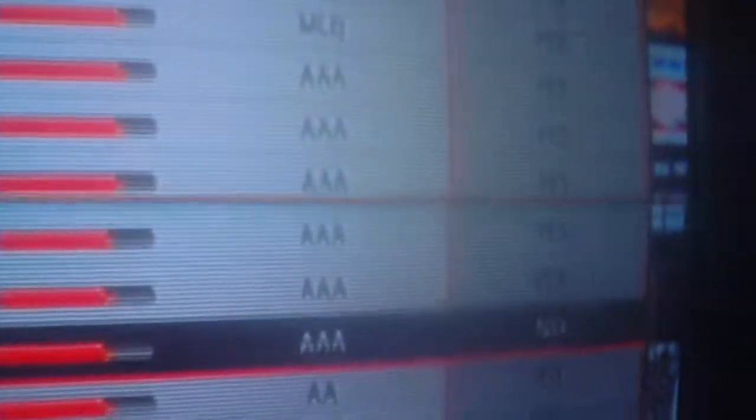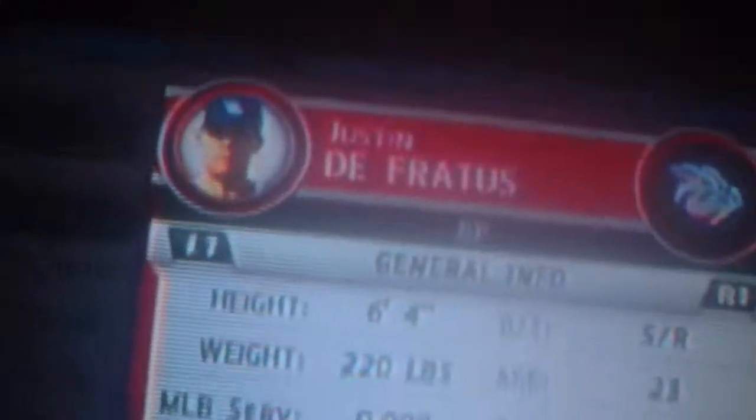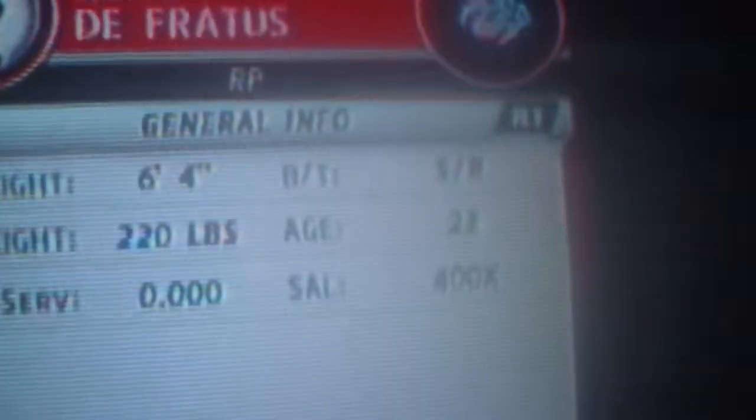Right now I'm on the Phillies roster. For instance, we'll take Justin DeFratis. Notice that he's not on the 40-man roster, but he is a real person. One of the first things you can recognize with fake players is that their faces are pretty generic — they don't have much difference in faces.